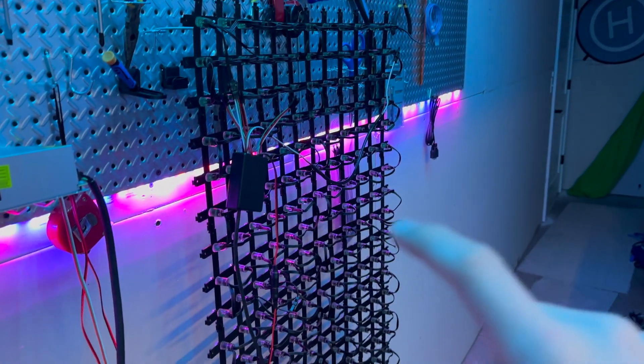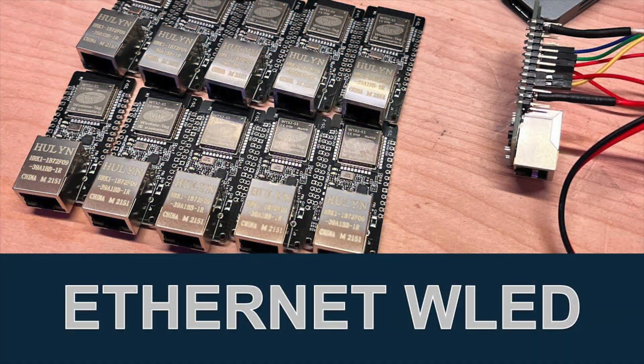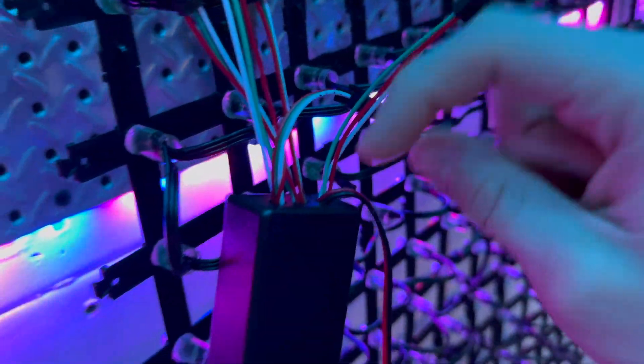On output two we have another extension cord that runs all the way down, back and around on the other half. If you're curious about how the controller is set up, I have a whole other video on setting up a WLED controller — that is the software I'm also running on these LEDs — so make sure to check it out, linked in the description below.